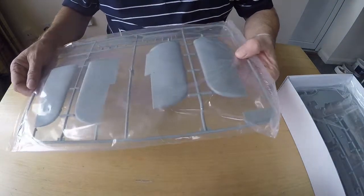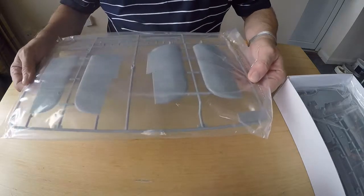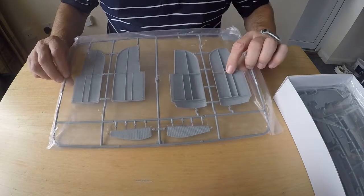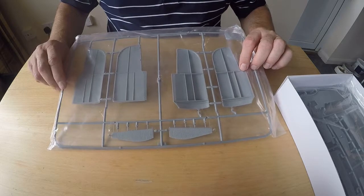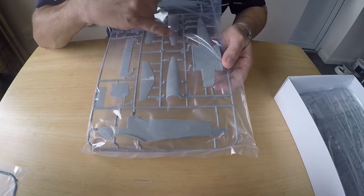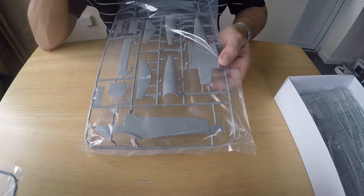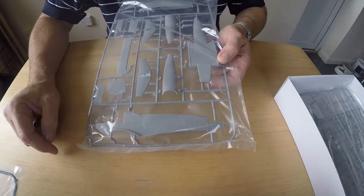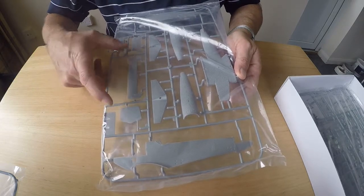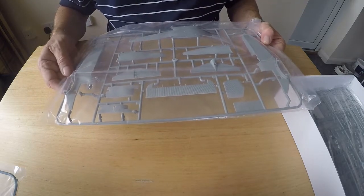Moving on to the sprues — I haven't opened the bags yet as I'm not quite ready to build. The wings have full corrugation details. These are the ailerons — I believe there are only four screws in the whole kit. Absolutely marvelous — there are strengthening ribs on the inside just so they don't get crushed. These are the two underside pieces — sorry, the top sides — with different corrugation patterns. There are also the fuselage halves, elevator, tailplane, fin, and engine cowlings.